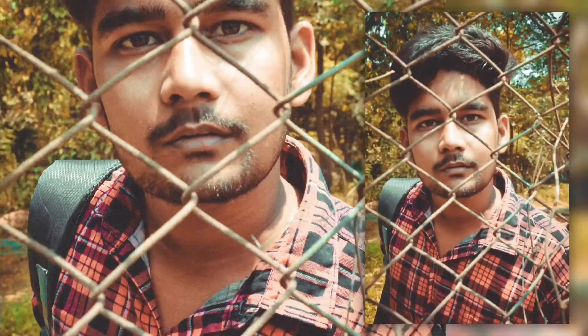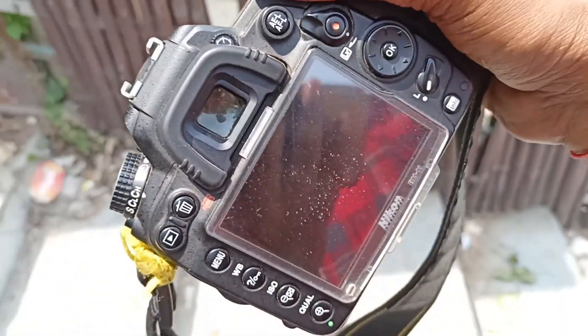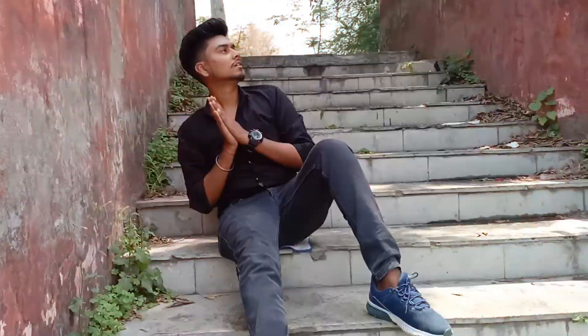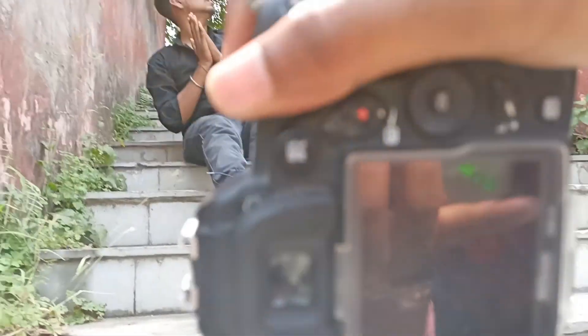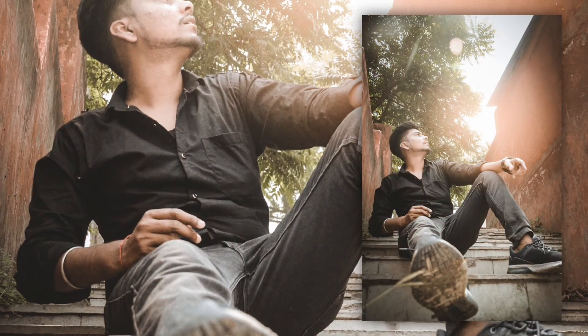Let's see how the photo looks. Now this is the last pose. Vishnu is our model here, and there will be a pose something like this. We have to click something like this. Finally, our photo shoot is completed.